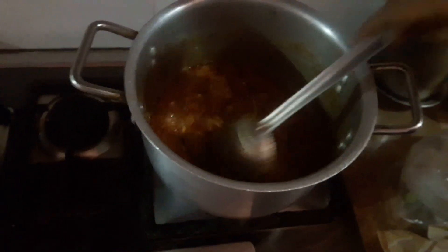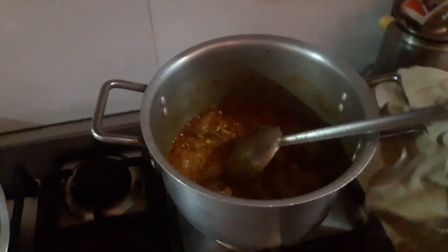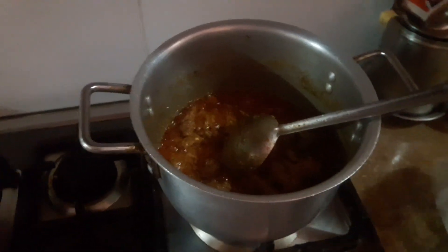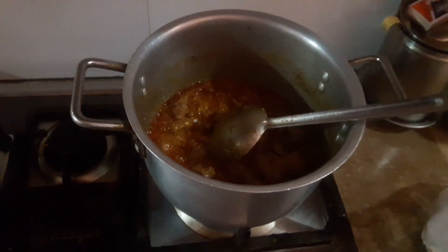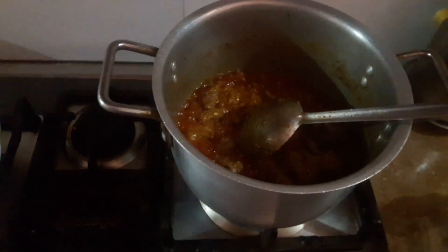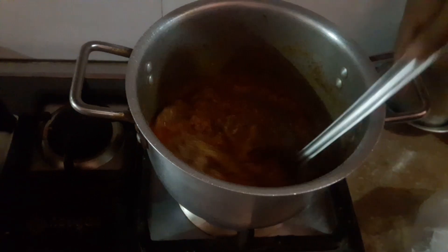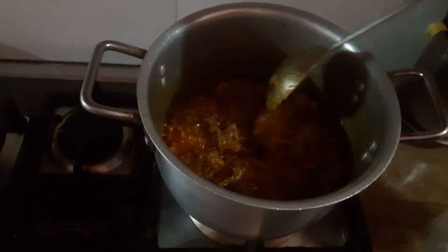Let's see the eyes are making it. I'll just mix the water and pour the shorva, and I'll just mix the water. I will put the olive oil in the bowl.